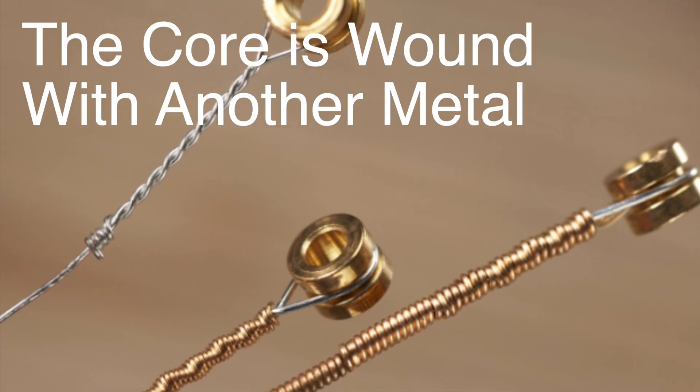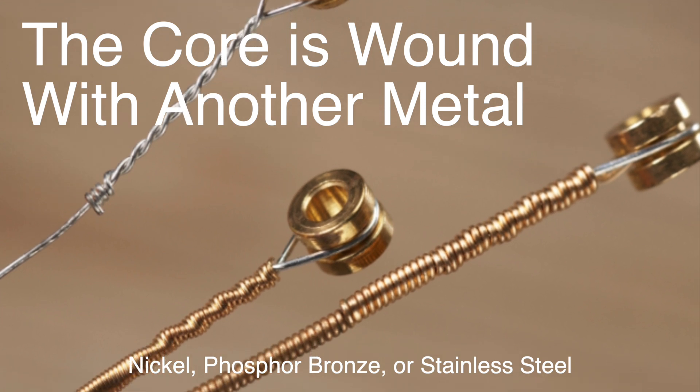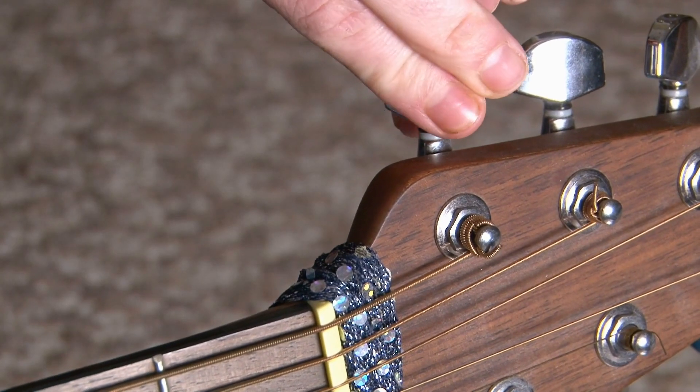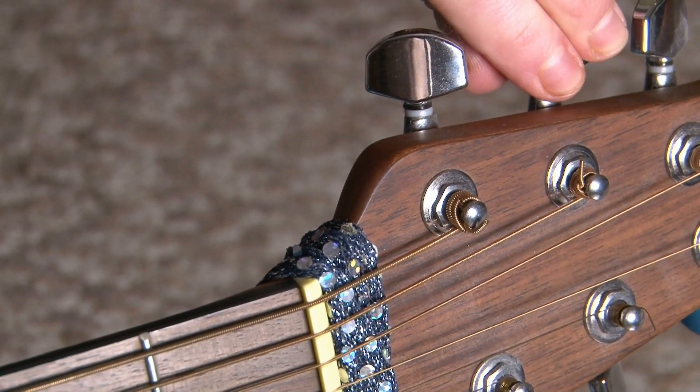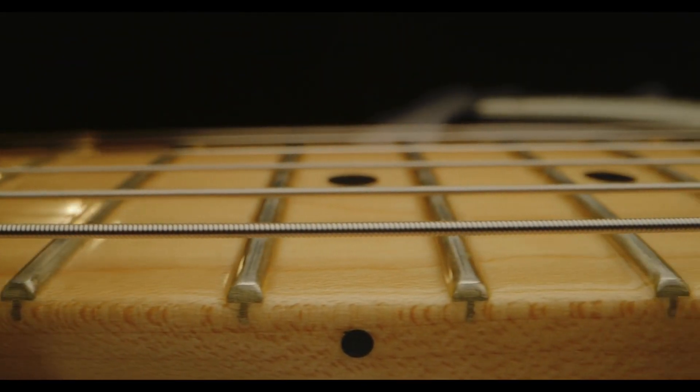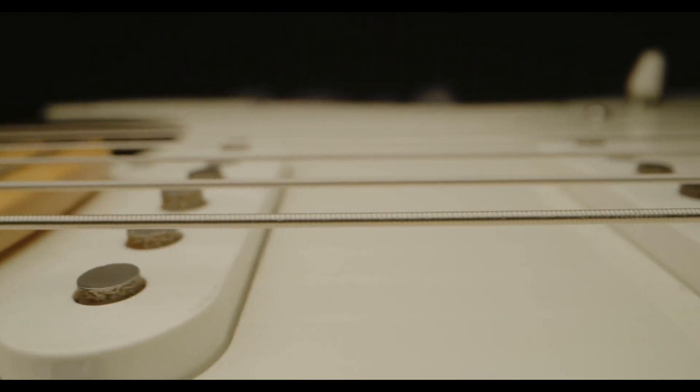The core is then wound with another metal — typically nickel, phosphor bronze, or stainless steel. For acoustic guitars, phosphor bronze is popular for its bright yet rich sound. On electric guitars, nickel-plated steel is a common choice because it provides a balanced tone that works well with pickups.